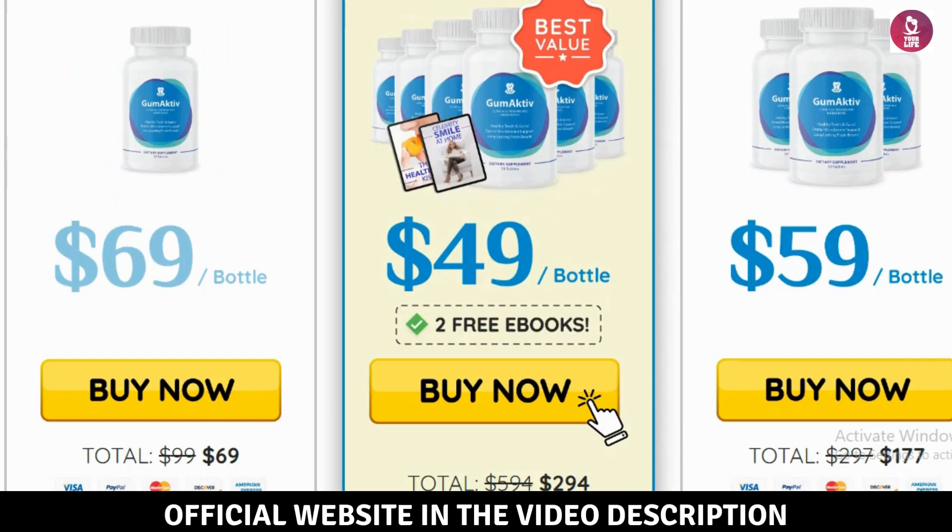Neutralizes harmful substances — Gumactive works to combat dangerous substances like hydrogen cyanide, ensuring comprehensive protection. Prevents plaque and bacteria buildup — the formula helps balance enzymes to stop harmful buildup, keeping your teeth and gums fresh and healthy. Gumactive doesn't just focus on surface care; it targets the root causes of oral health problems.